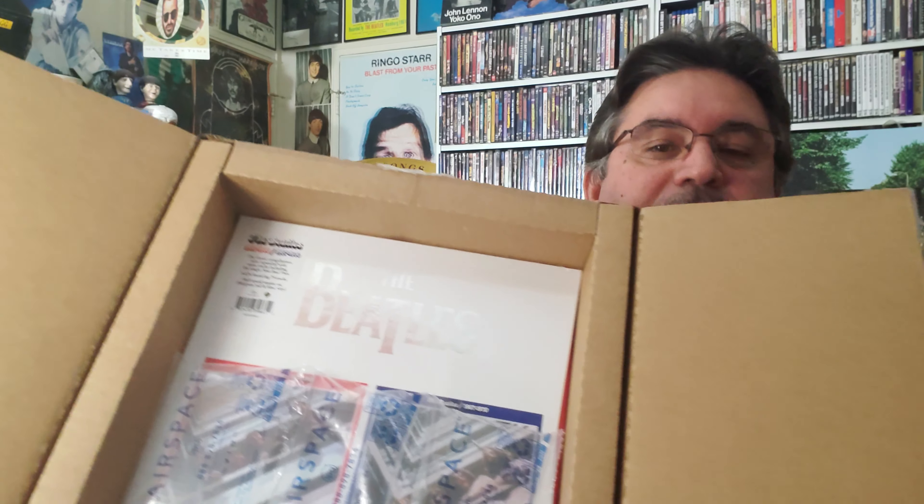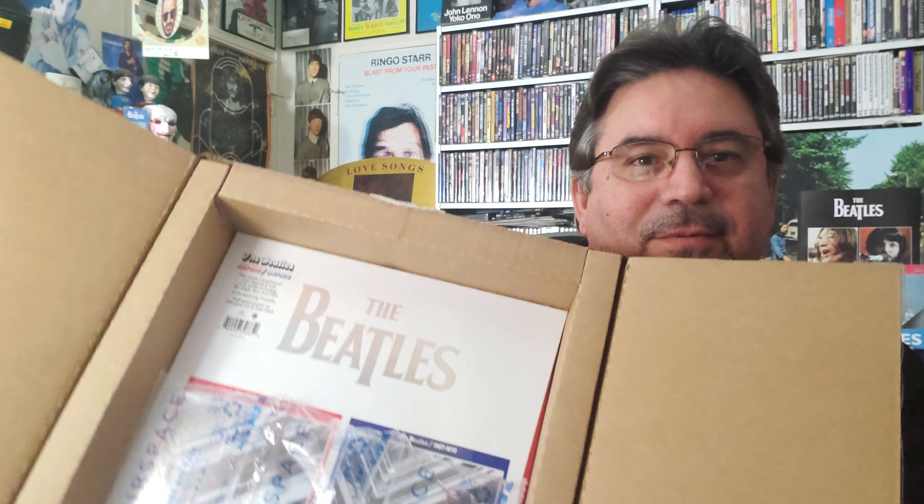First question you have to ask yourself is: how did it arrive? Did it arrive in good shape? That's the first thing, because I'm always very leery of ordering things online — through the mail. You know that.